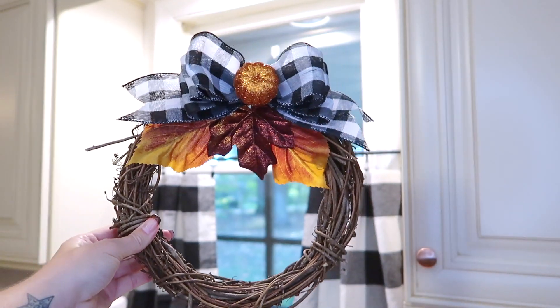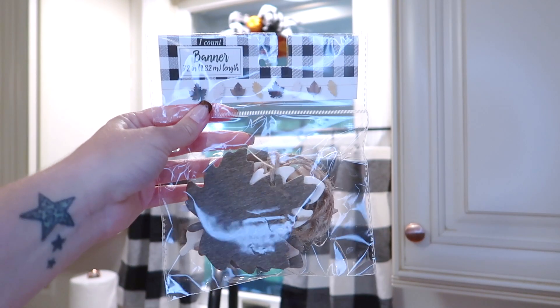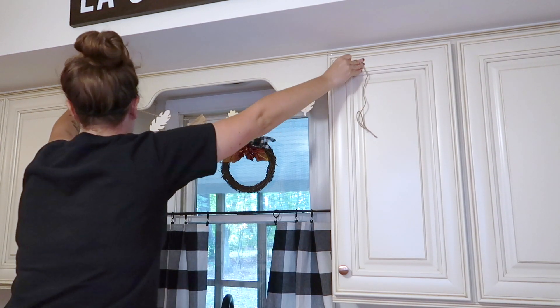Then I'm just adding this little fall twine wreath to my window that I made, and I found this little leaf garland in the Target Dollar Spot, so I'm just going to hang that up here as well.